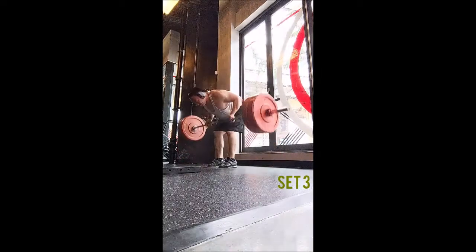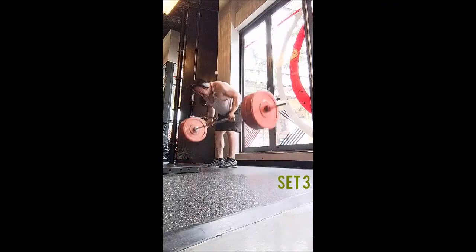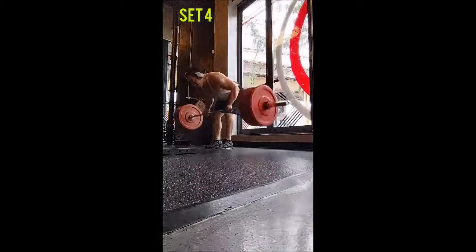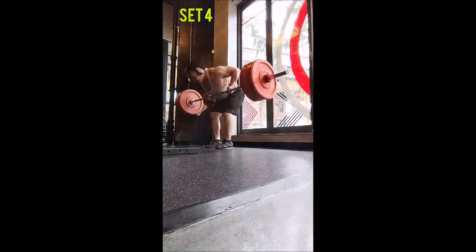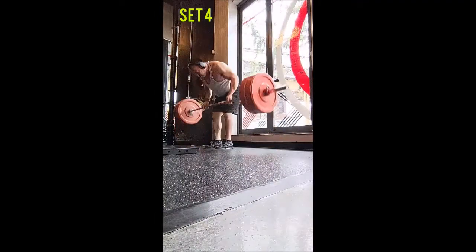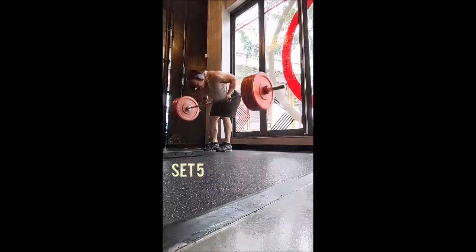I've used this before with this program as a way to start bicep activation and then follow up with an isolation exercise like a curl of some sort. Today I didn't quite go that route, and I really don't think I will include any single joint exercises this time around — just personal preference, that's all.